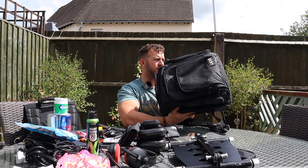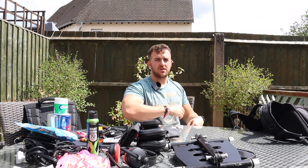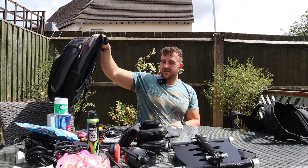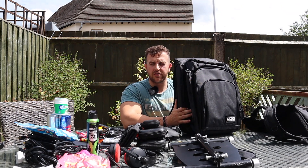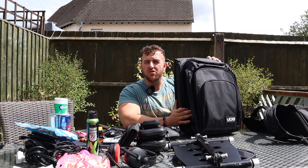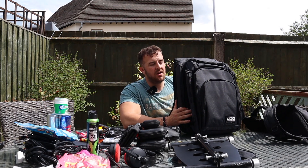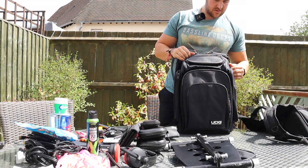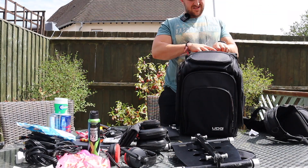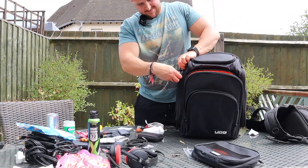After eight blessed years with this DJ bag, it's time to say goodbye and bring in the new one. I'm going to do a time-lapse loading everything up, and then I'll go over my controller of choice and a few little game changers that will help you tremendously on your DJ journey.